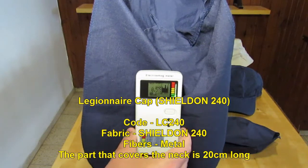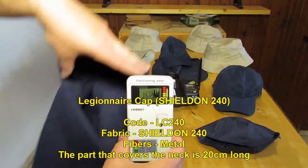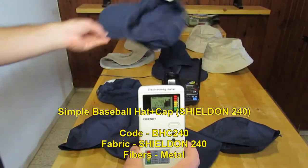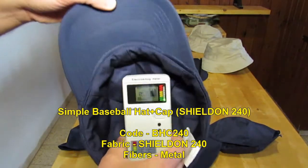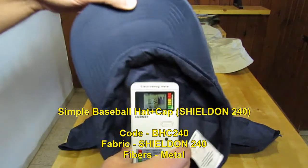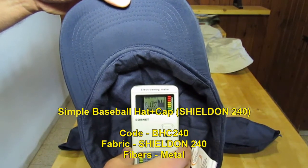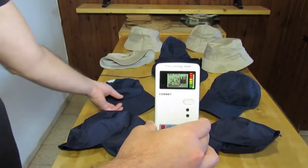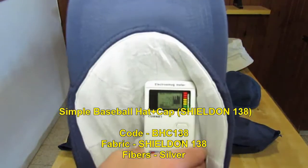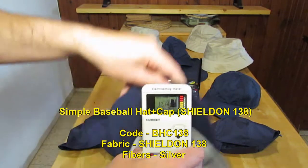Also the back of the hat — the Ligener tail — also reduced the RF. Let's go to the basic baseball hat with the shield on 240. You can see the reduction. Now I will go to the basic baseball hat, but this time with the shield on 138. Reduction is visible.